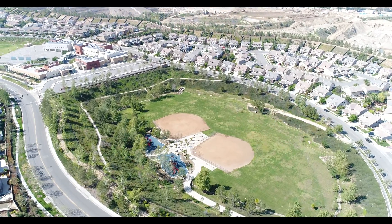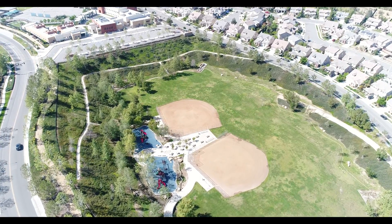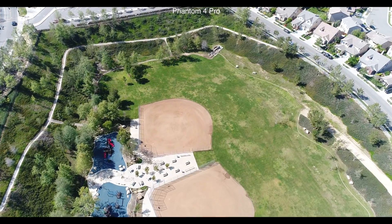I did notice that the houses on the right are a little washed out, but the Phantom 4 Professional will quickly compensate and adjust the exposure to render the correct color profile.